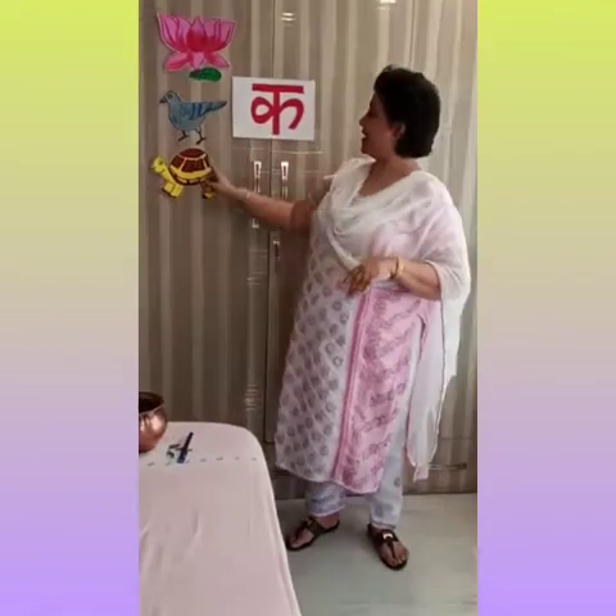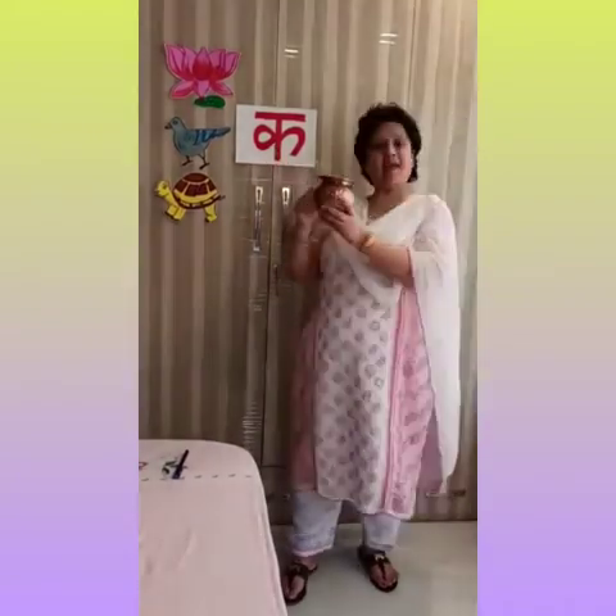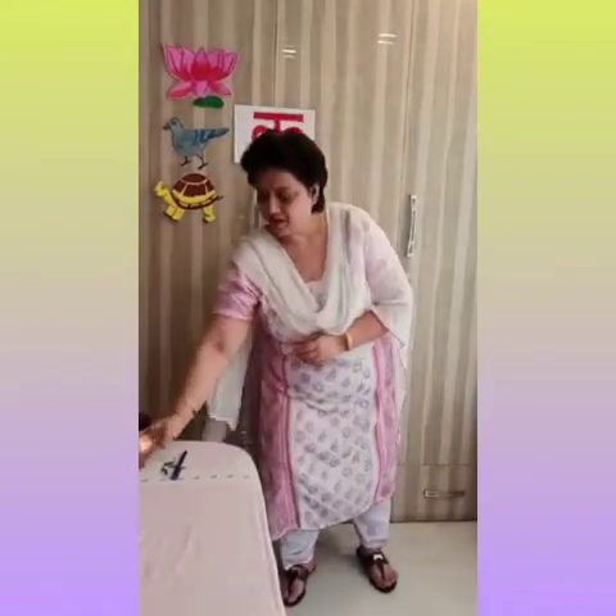Ka se Kachuai. Kachuai pani mein aur zameen mein rehta hai aur bahut dheere dheere chalta hai. Ka se Kachuai. Ab main aapko dikha rahi hoon — Ka se Kalash. Isme hum pani bharke rakhte hain. Ka se Kalash.